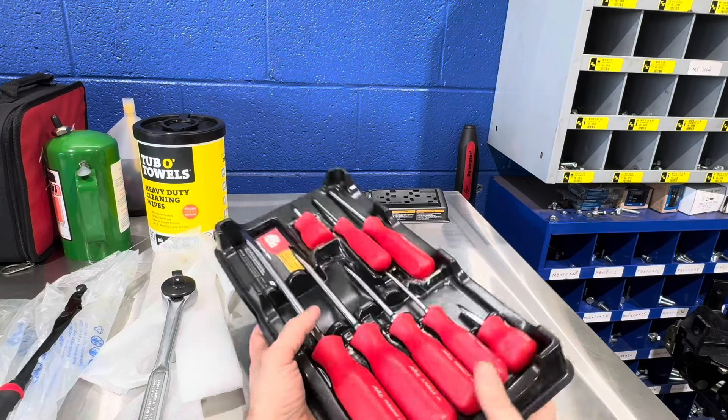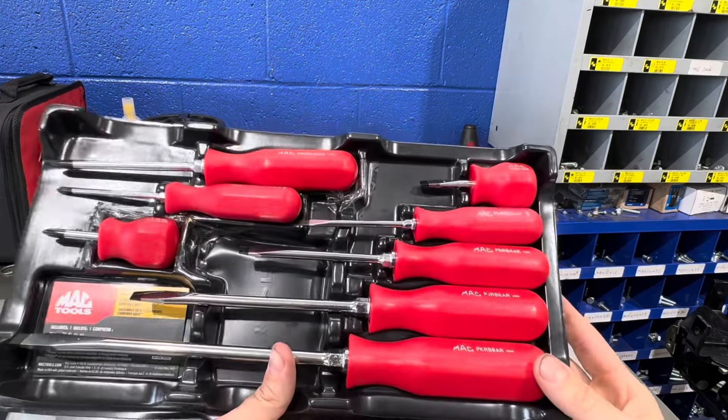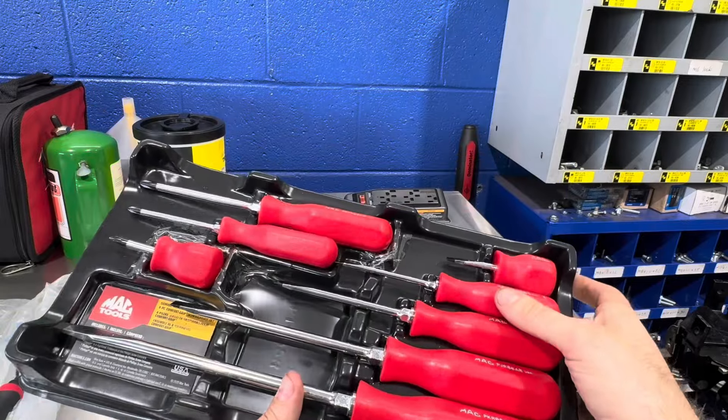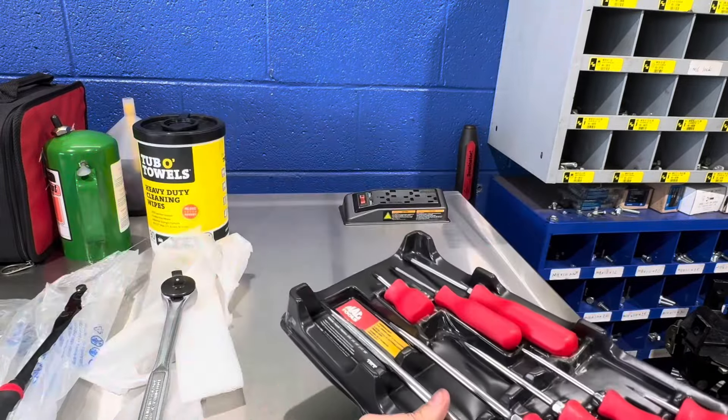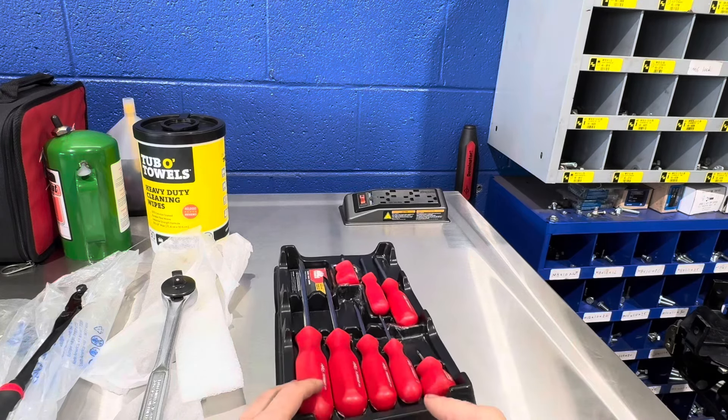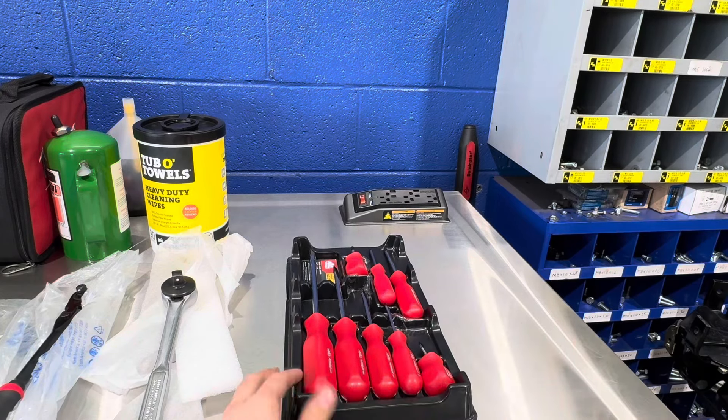I'll also throw in these Mac hard-handle screwdrivers since they were in the same box. I don't know if Mac still makes these. This was a really old set that was on my driver's truck for probably a decade or more, and I finally decided to pick it up and add it to my collection — even though the last thing I need is more screwdrivers. That does it for the ones I brought from home.